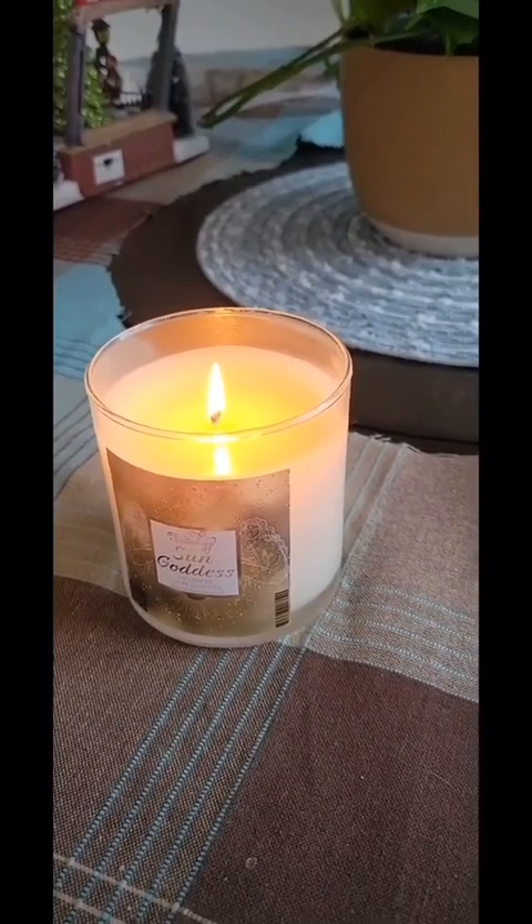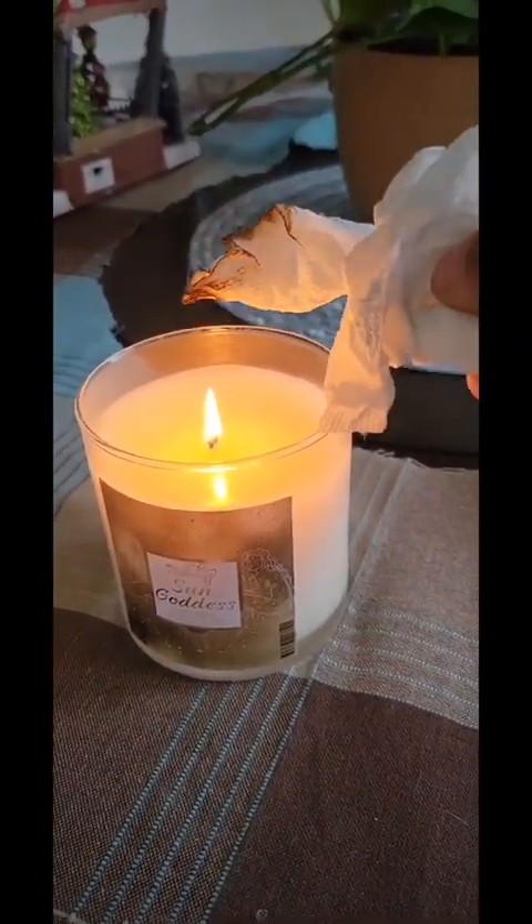So when I trimmed my wick, the flame was at a lower level. Be safe when lighting the candle.